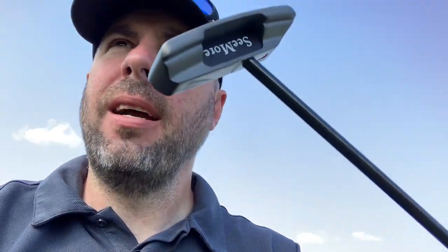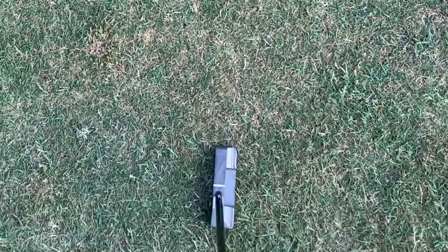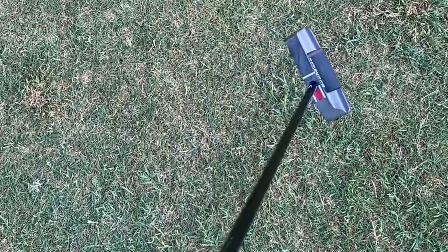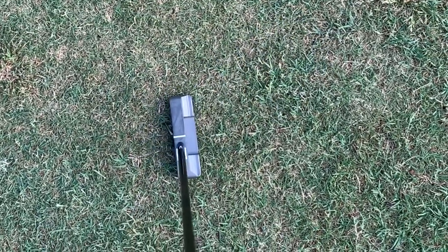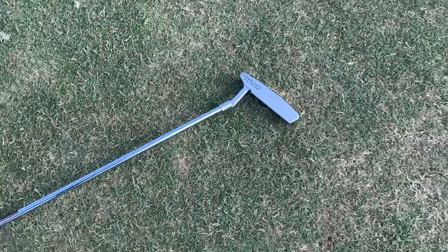But one of the ones I really liked the philosophy on was this Seymour putter. So I bought this as well and let's check this out — let's put these two to the test and see if one works better than the other. The thing I liked about it: you can see that red dot on it. Basically, you tilt the putter down, hide that red dot with the shaft between the two white lines, and then you know you're in the same position each time. So let's put this to the test against the Scottie Cameron and see if one works better than the other for me.